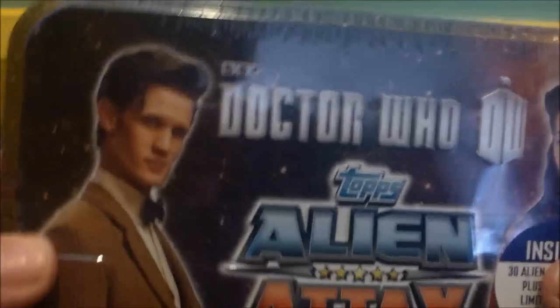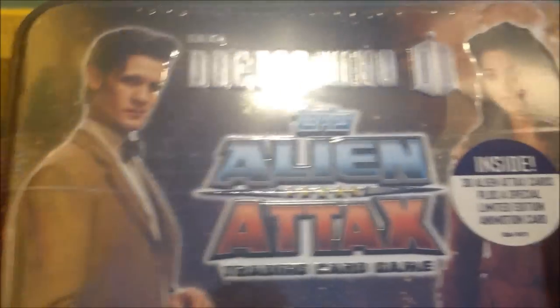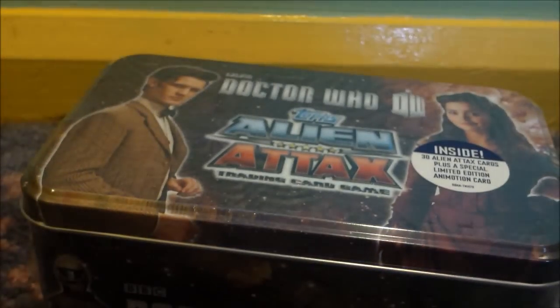But yeah, that's all there is to it. It's just a tin, and yeah, it looks cool. So I'm just going to move back a bit here and let's open it.